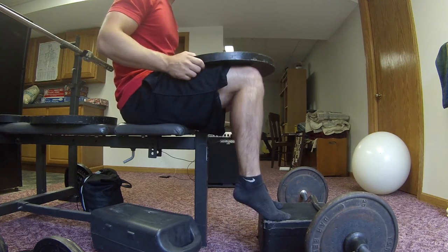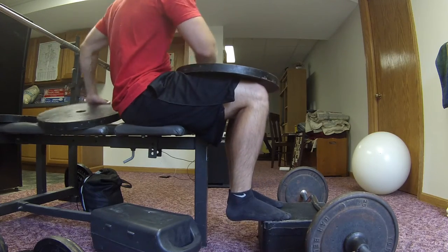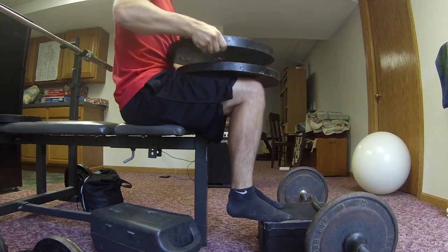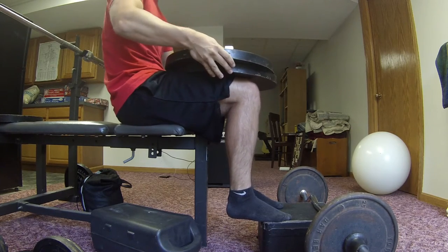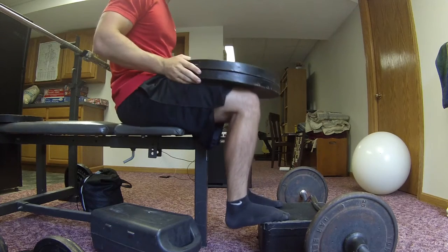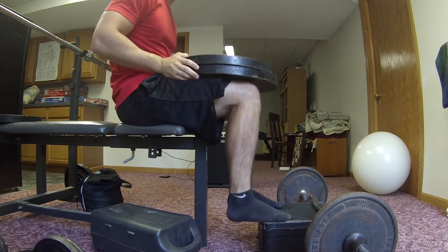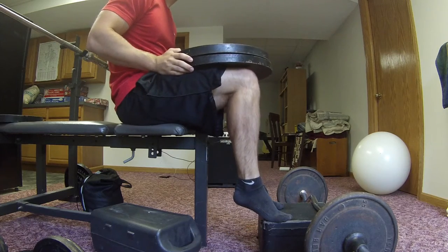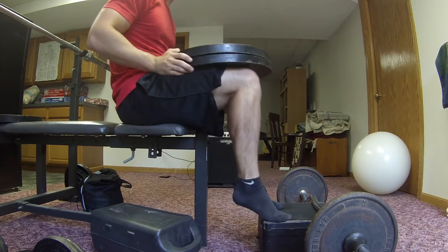Obviously since they're closer to your center of gravity, it's not as heavy as a machine would be. Easy way to solve that — put more on. It gets kind of annoying because you end up putting on so much extra weight. I ended up using two more 35s on top of that and doing like 30 reps, real high reps.